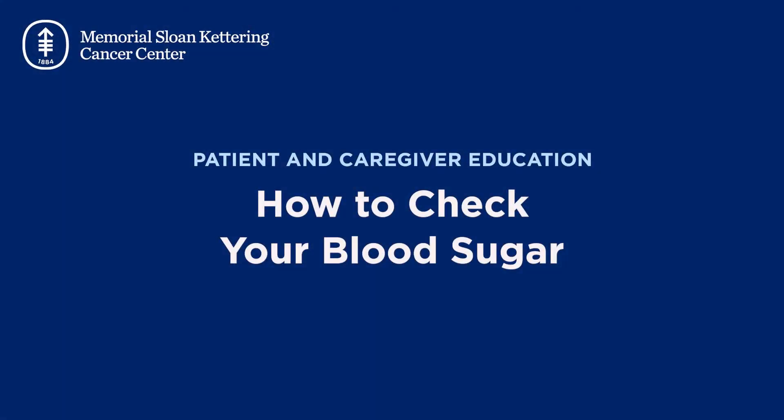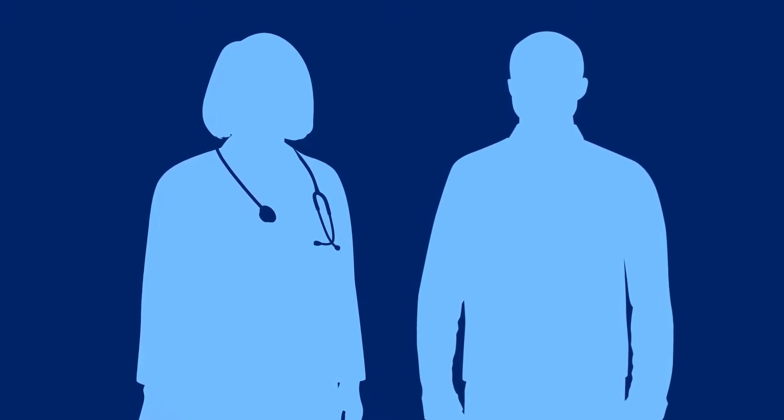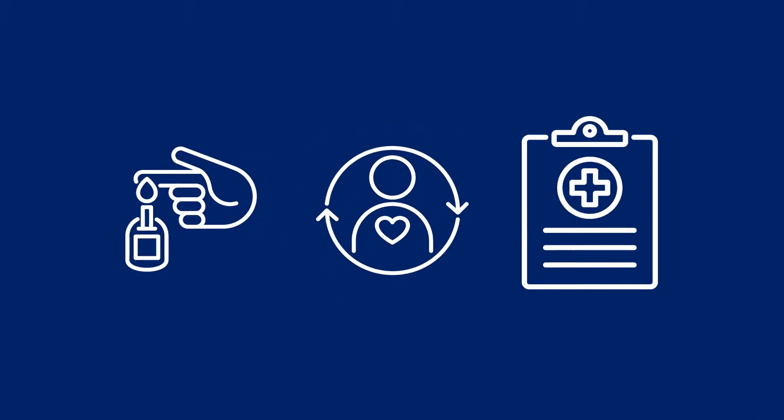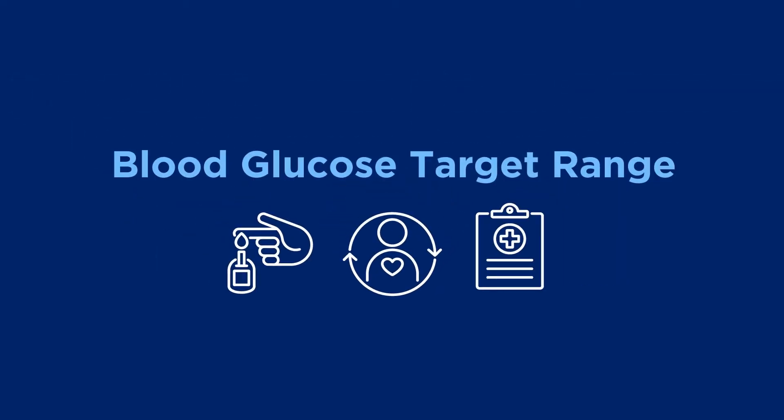In this video, we'll show you how to check your blood sugar. Blood sugar is also called blood glucose. Your healthcare provider will tell you how often to check your blood sugar. They'll also tell you what your blood sugar level should be based on your overall health and your current treatment plan. This is called your blood glucose target range.